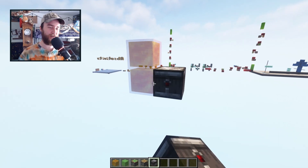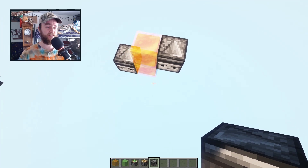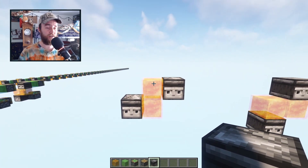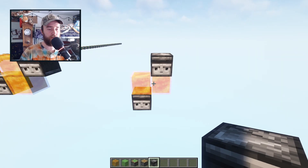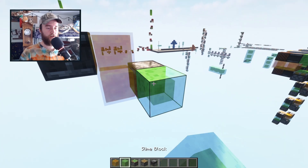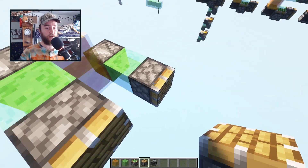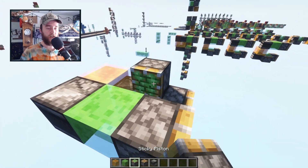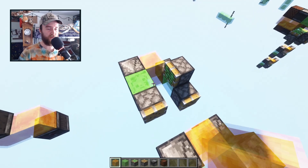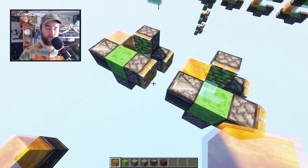To build it, you start with two honey blocks and place down observers pointing in the direction of extension. If you want the extension to move left and right, the honey blocks go on top of each other, and if you want the extension to move up and down, then the honey blocks go side by side. From here it's slime, then pistons — these pistons just pass the signal along to the next segment. And then lastly, some sticky pistons, and these are what actually do the movement. That's one segment done. To build it out further, you just keep adding segments whichever direction you like.